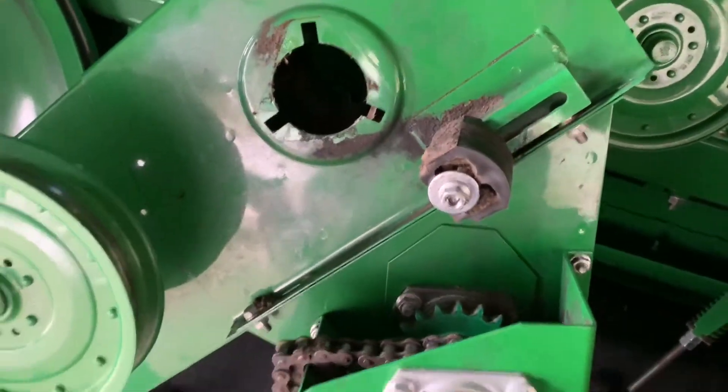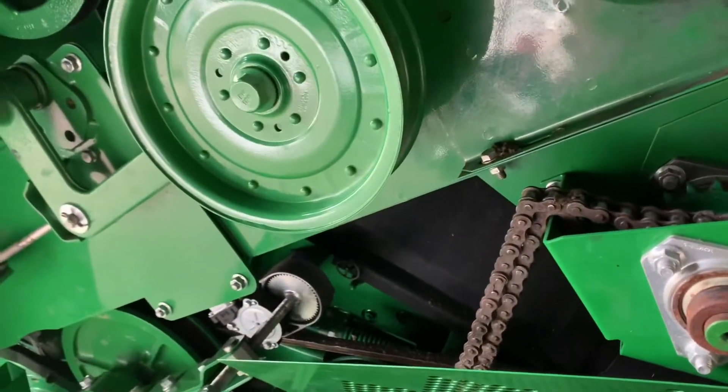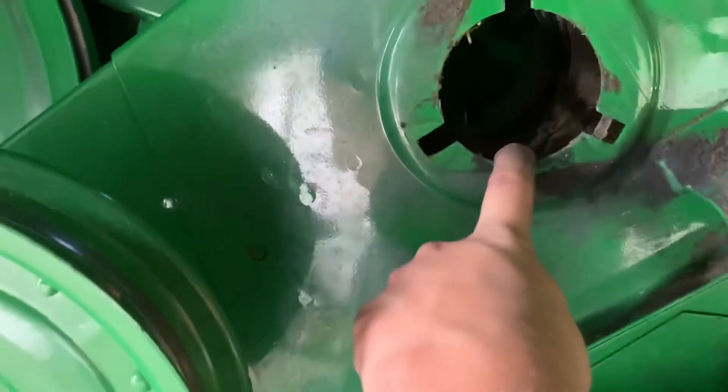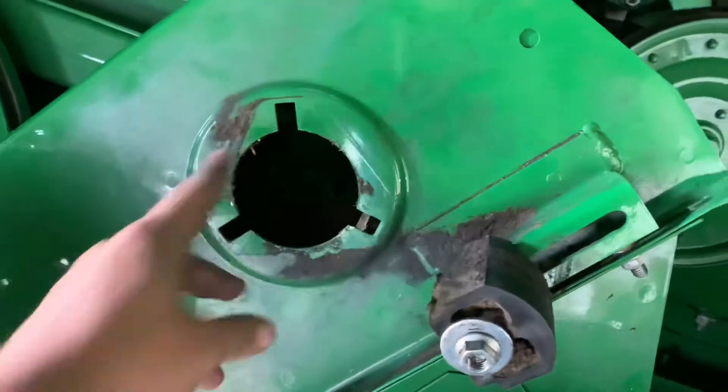So this is where this piece needs to go. I just dropped the collar. So it's going to go in here, and then that's where the chain runs on. Okay, update — I got the sprocket on. Everything's tight, so I think this one up here should be good.